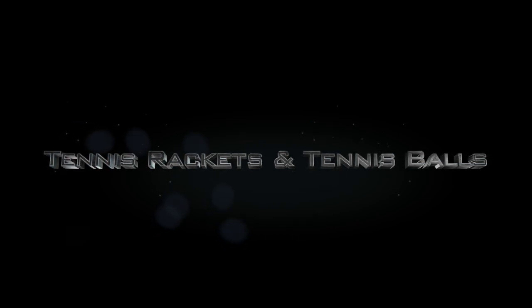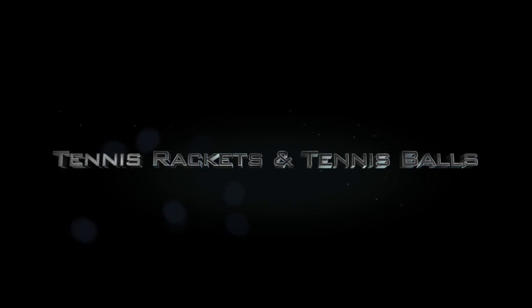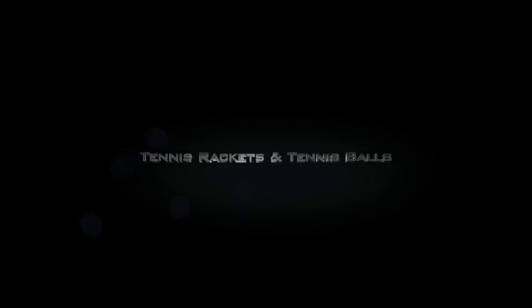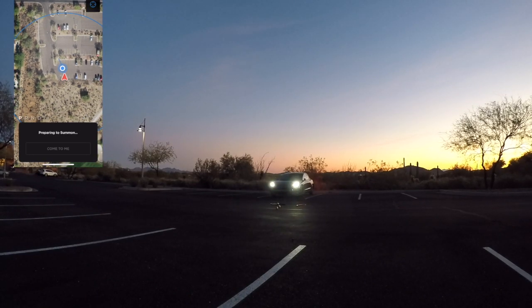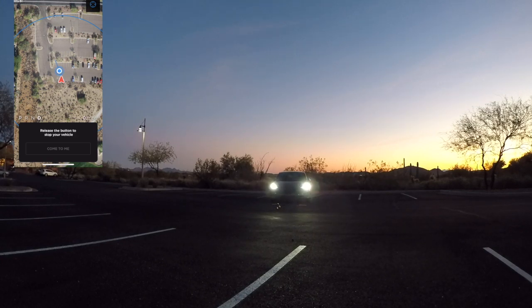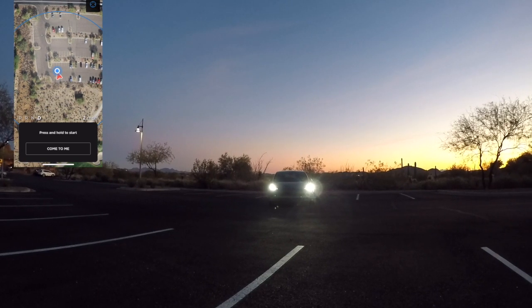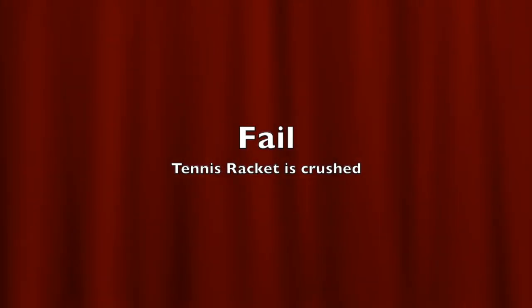Next up we've got tennis rackets and tennis balls. Picture you're at a country club where someone's left their tennis rackets and tennis balls on the ground, either in front of or behind your vehicle. For our scenario, the tennis rackets are out in front of the vehicle. We start advanced summons and here it comes right towards us — and there it goes, right over the tennis rackets. It didn't even pause. That's going to be a big failure. The tennis racket was crushed, completely ruined.